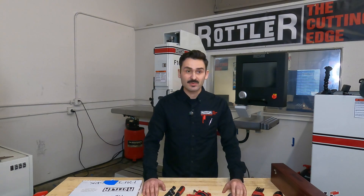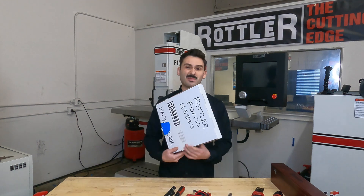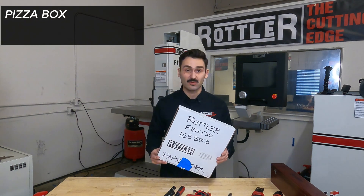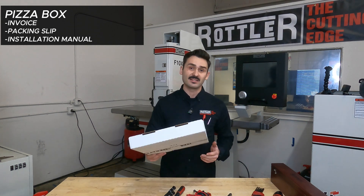Before we do anything with the machine, we're going to want to unpack and find what we call our pizza box. Your pizza box is going to have all of the required paperwork shipped with your machine, including your invoice, packing slip, and installation manual.